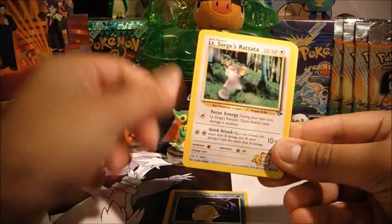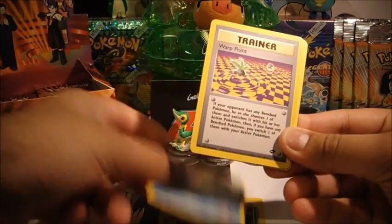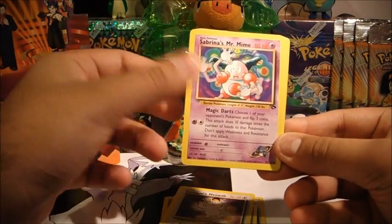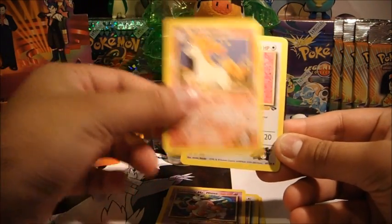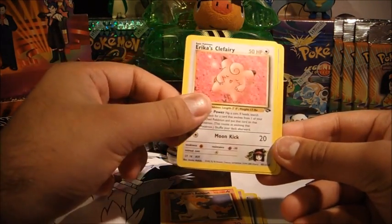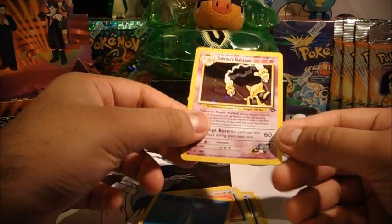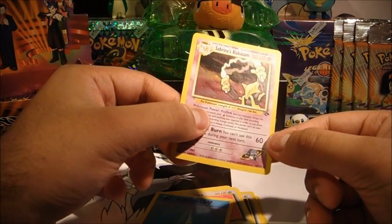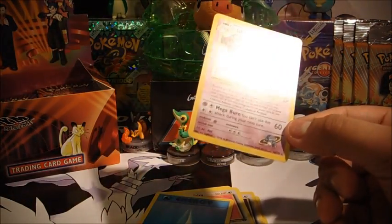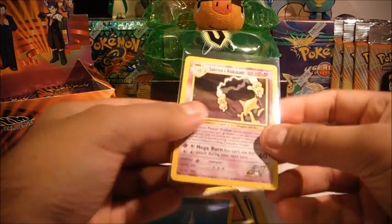Sabrina pack. Sabrina's Spyder, Lieutenant Surge's Rattata, Koga's Weedle, Misty's Seel, Warppoint, Giovanni's Meowth, Sabrina's Mr. Mime, Blaine's Rapidash, Erika's Clefairy in a very pink setting — it's a very good contrast to the white card though — Water Energy, and here you have one of those side-image holos. That's a really cool Sabrina's Alakazam — I really do like it. Just awesome.